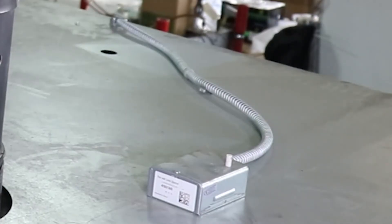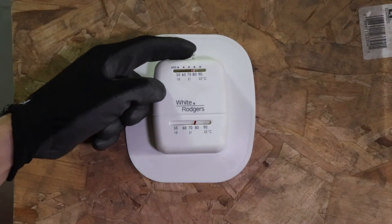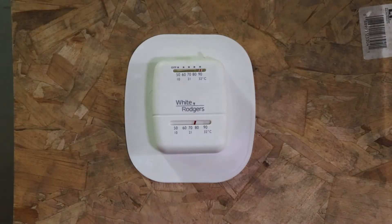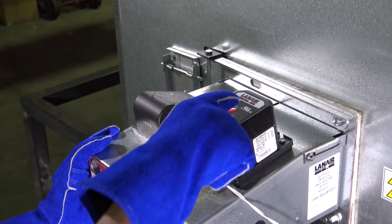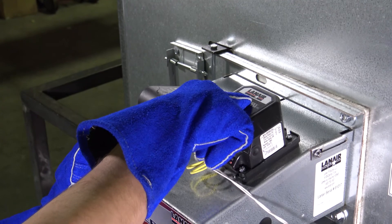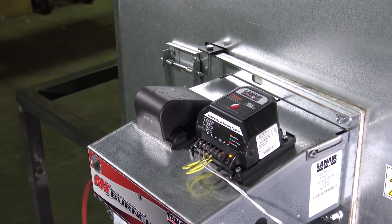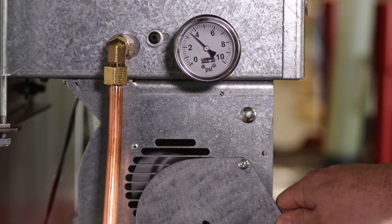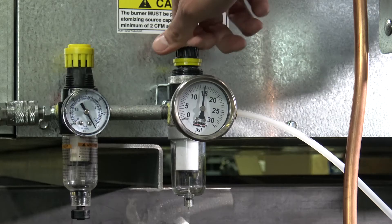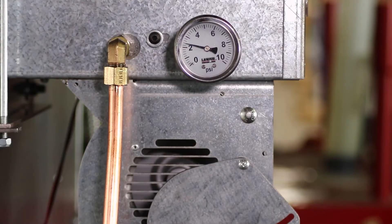Set the fan limit control switch to automatic. Establish a call for heat to the unit by setting the thermostat to its maximum temperature setting. If the red light on the burner's primary control is indicating that the unit is locked out, you will need to press the reset button on the top of the primary control to reset the burner. The unit should now attempt to start operating. Refer to the manual and set the unit's air shutter to the proper position. Readjust the compressed air pressure now that the unit is running.